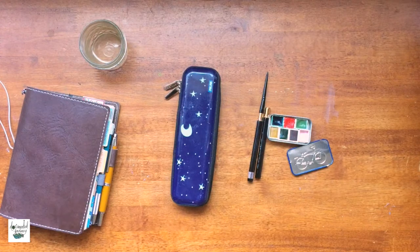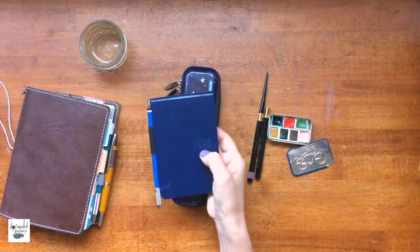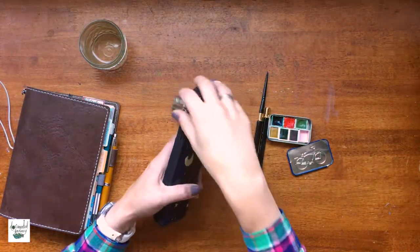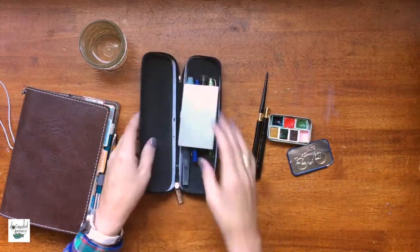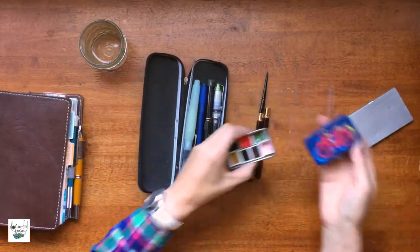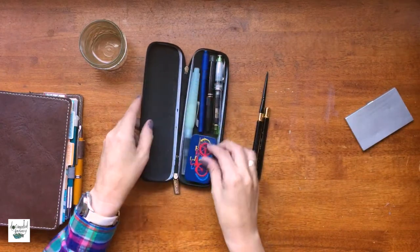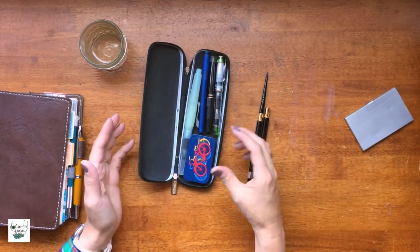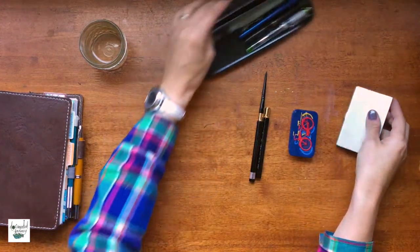I also have my urban sketch notebook — it's by Pentalic. That's a pro to the compact palette as well, because I wasn't sure I'd fit the tin in the pencil case, but I can fit it. So either one would fit in my pencil case. Not everyone's going to have this pencil case, but that's that.